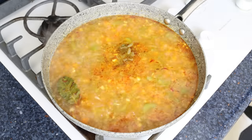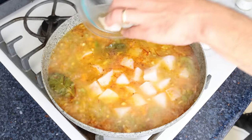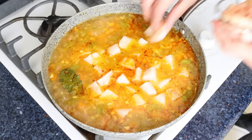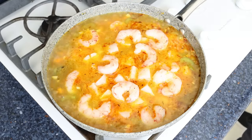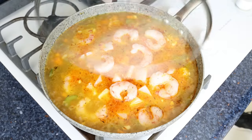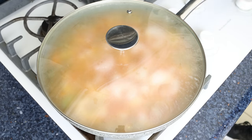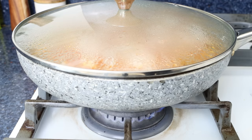After cooking the fideos for five minutes — two minutes shy of al dente — add in the pieces of cod and the shrimp. It's very important to check the package instructions for your pasta; you want to add the seafood about two minutes before the pasta is cooked al dente. Place the lid over the pan, lower to a low-medium heat, and cook for two to three minutes until the seafood is fully cooked through and the fideos are perfectly al dente. Then remove the pan from the heat.